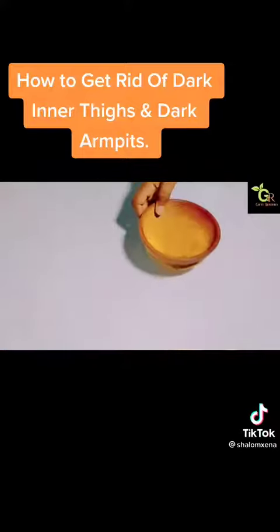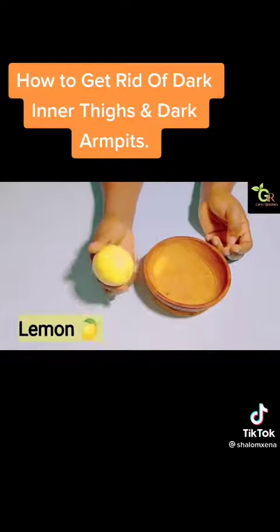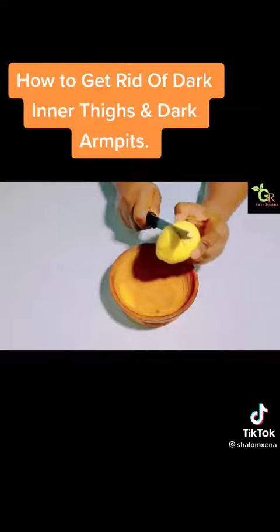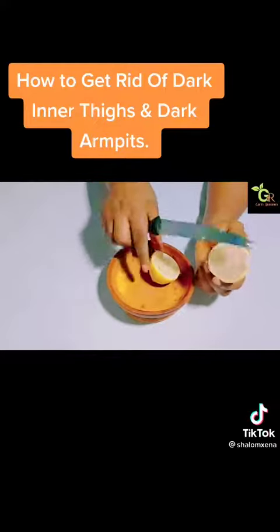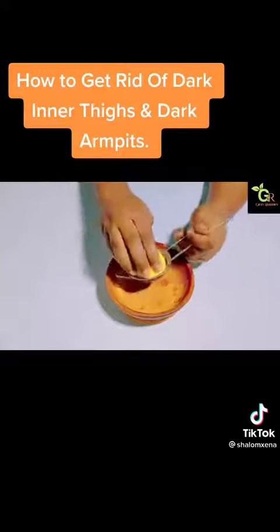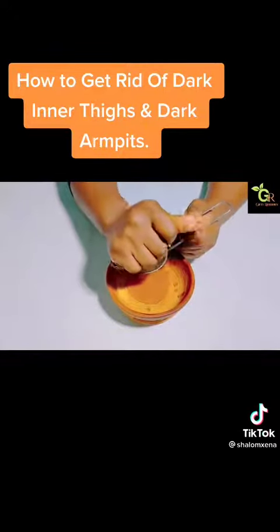All you need is a very clean bowl. The first ingredient you need is lemon. I'm using lemon because lemon contains vitamin C, citric acid, and antioxidants that may help to reduce skin damage and pigmentation — that makes it a perfect ingredient for this. So all you need to do is divide the lemon into two and use half of it. Go ahead and juice it.